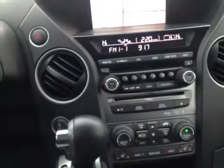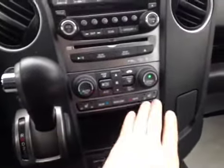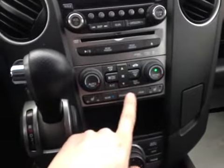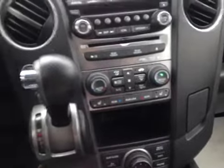This allows rear passengers to watch DVDs while the vehicle is in motion. Down below here we have heated seats for the front two passengers and a tri-zone climate control for the driver, passenger, and the rear. If you have younger passengers you can set the temperature for the rear up here, or allow them to do it themselves.